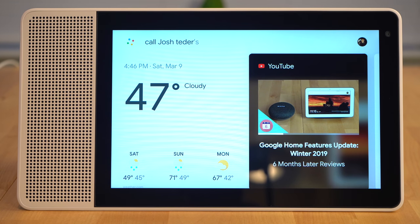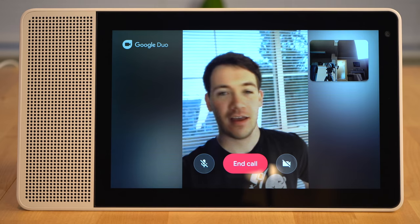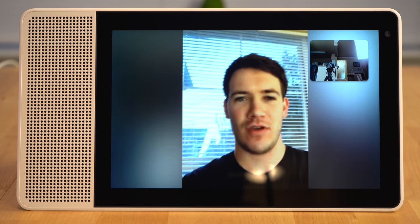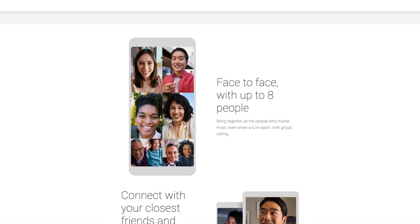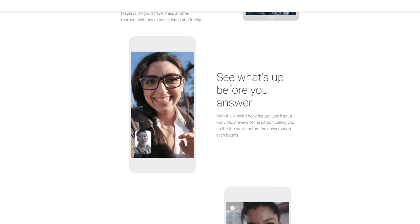One feature that sets the Lenovo Smart Display apart from devices like the Google Nest Hub is a camera. Both sizes of the Lenovo Smart Display come with a camera, which allows you to make Google Duo calls on the display. The video quality is pretty decent with a 5-megapixel wide-angle camera that supports 720p video calling. The Lenovo Smart Display also has a camera cover, which is unique compared to the Google Nest Hub Max. Duo works really well in testing and is available on almost every device including Apple's iPhone, making it a great cross-ecosystem video calling solution.